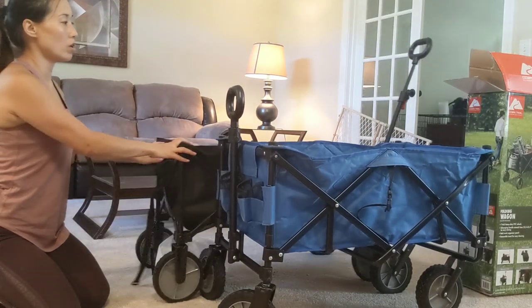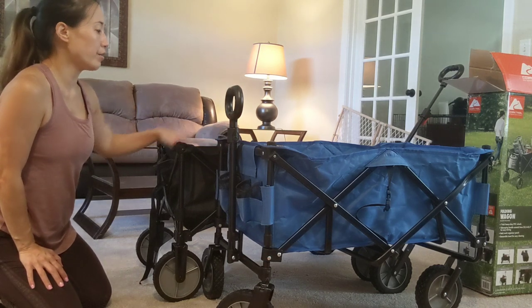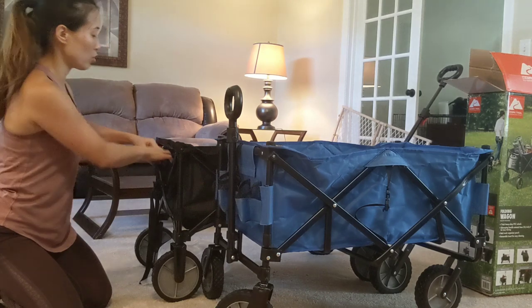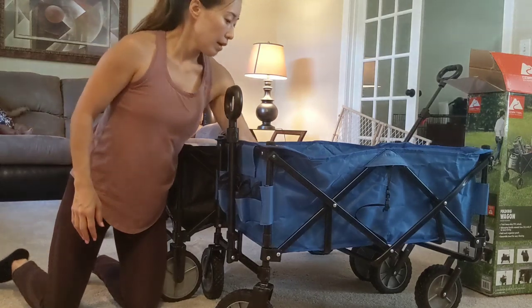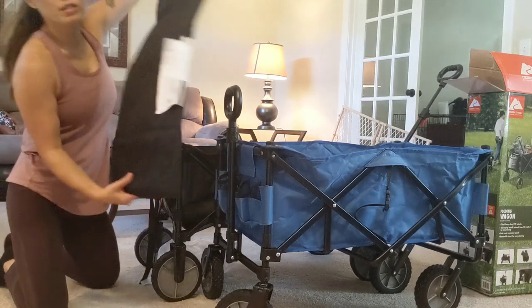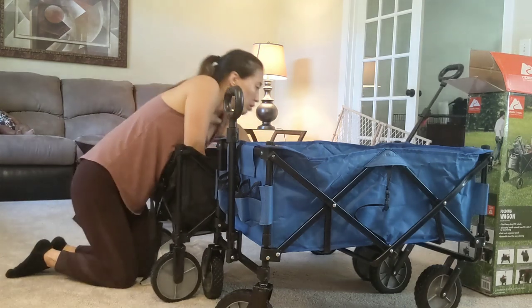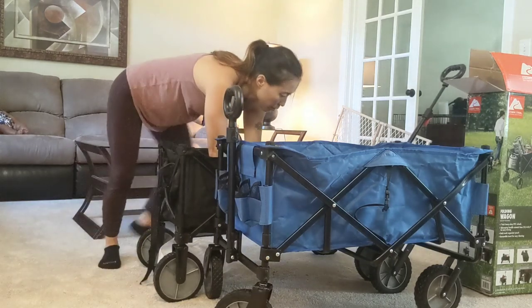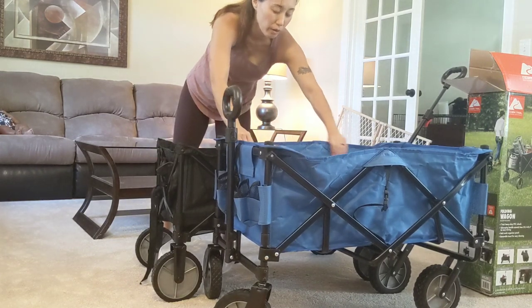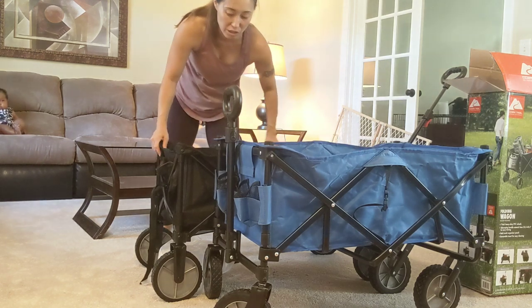Here's the Academy Sports brand and the Ozark behind it. Lengthwise the Ozark is longer, but the Academy Sports is a little bit higher. The materials are both pretty good quality. Both have pockets, but the Academy Sports one is separated for cups while the Ozark has one larger pocket. The Academy Sports one has a liner already in it but it is removable, while the Ozark one wraps around and you put it in.